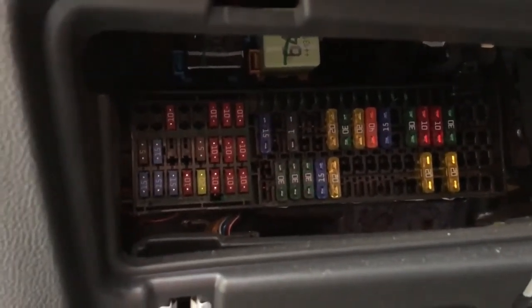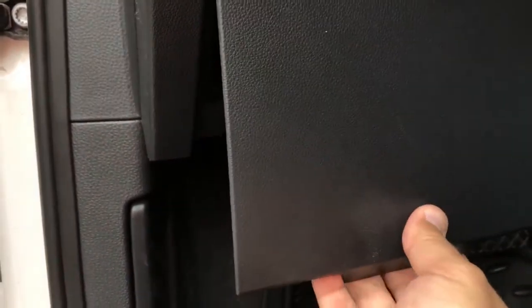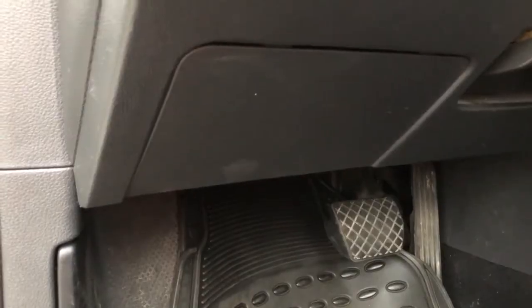These are the fuses that should be checked in case of some electrical malfunction. After you're done, you can put the cover back. First, put the upper edge into position, then push it and it snaps back into place.